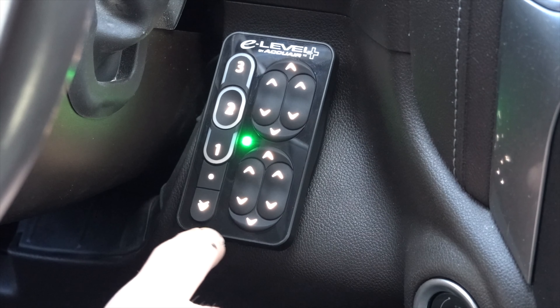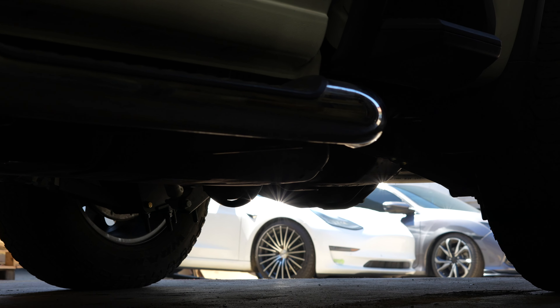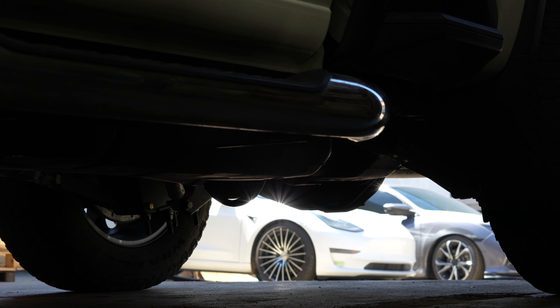To adjust it, you can either do it manually through a tire valve, like a Schrader valve, as well as a completely electronic system where you can set different presets, manually adjust it, and everything is based off of physical height. So that way, depending on what your load is, it will always maintain that physical height.